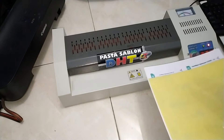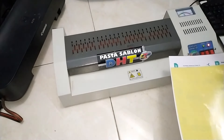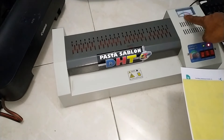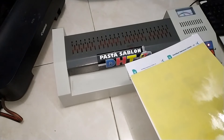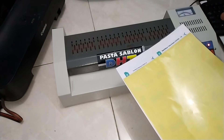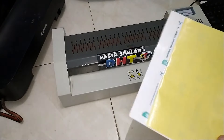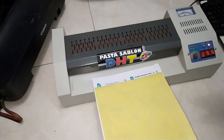Jika kita menggunakan kertas PVC, kita membutuhkan laminasi panas, setidaknya kita set di 125 derajat. Namun jika kita menggunakan kertas double side, kita tidak perlu menggunakan laminasi panas, kita cukup menggunakan laminasi dingin. Jadi press-nya kita menggunakan press laminasi dingin.